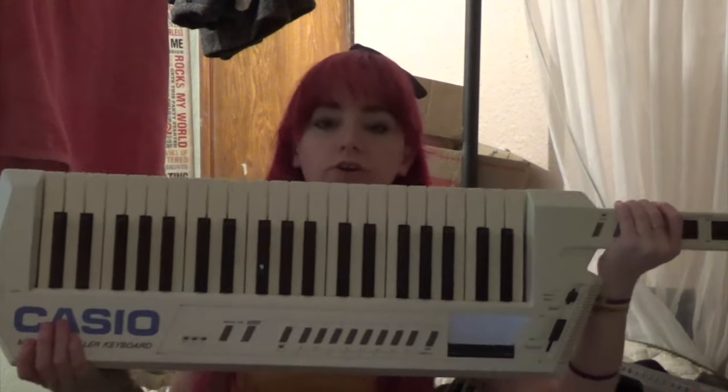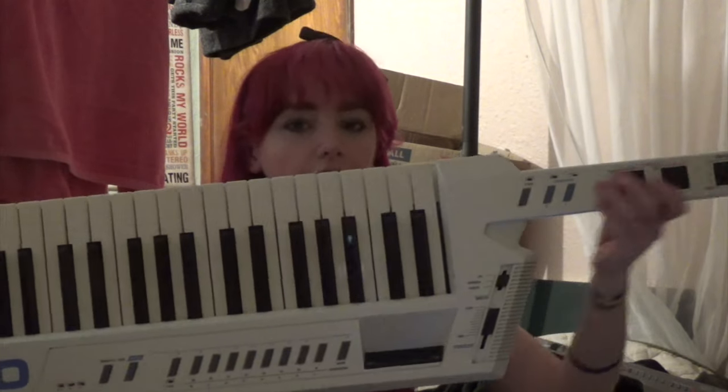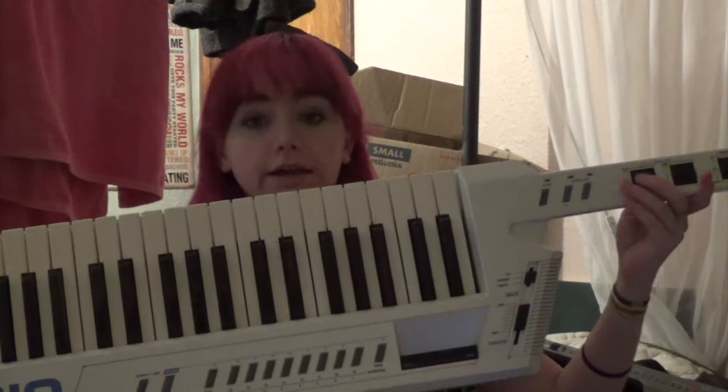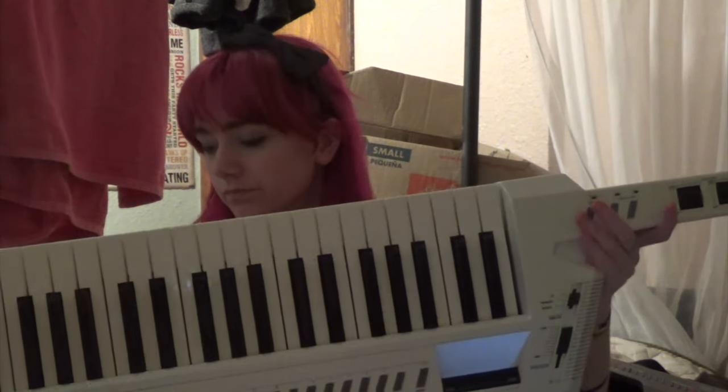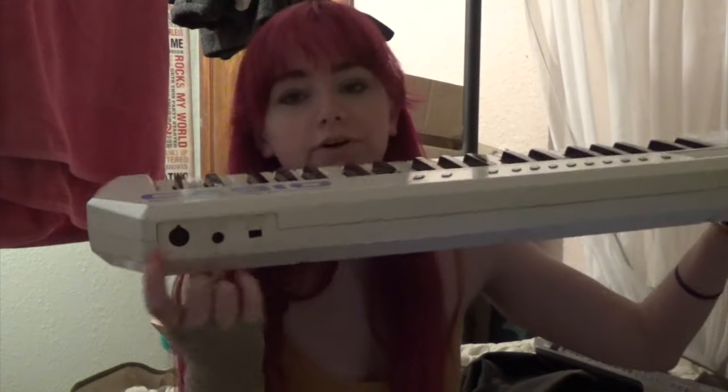And then there are MIDI controller type keytars. This kind can't make sound on its own — you have to plug it in to a synthesizer, a keyboard, a computer, or something. It's got a MIDI output right there, like this one.